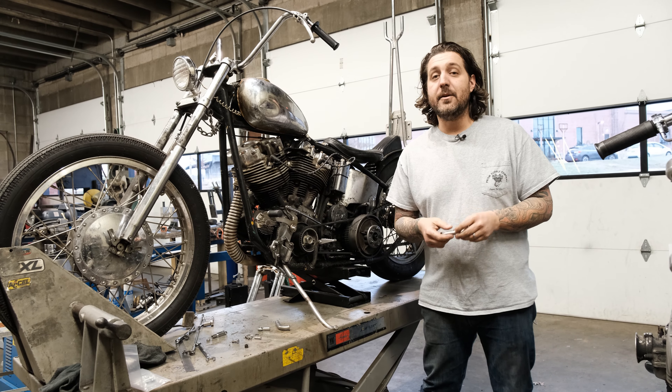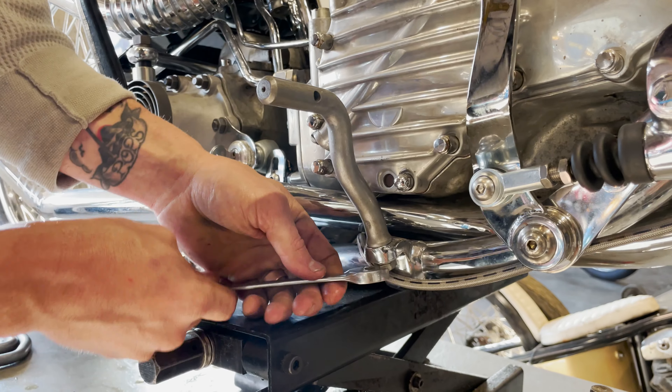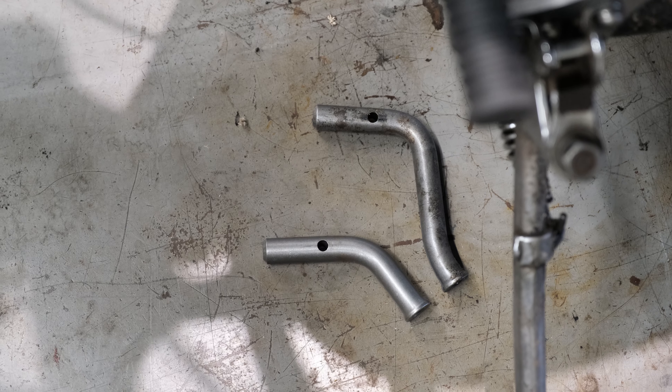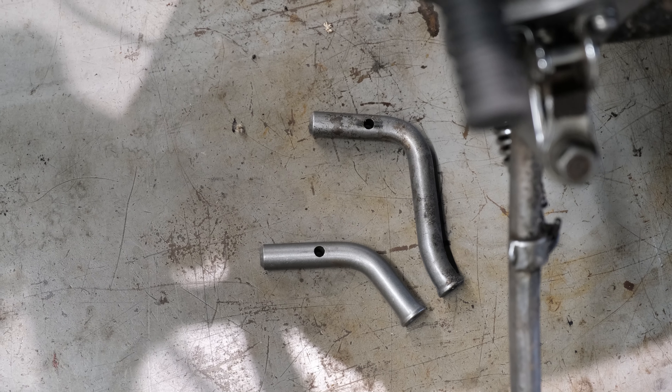Mitch with Prism Supply here to tell you about a new product that we have out. As you all know, we have our 4-inch Maypegs. We were working on a bike with our buddy Matty, and he wanted something lower, so we came up with these 2-inch Lowboy Pegs.